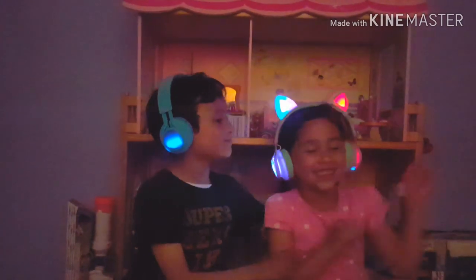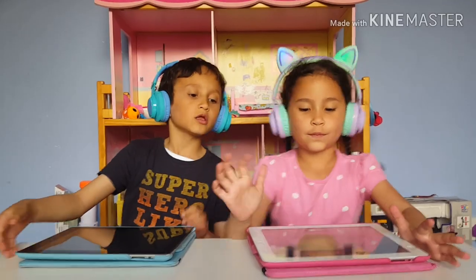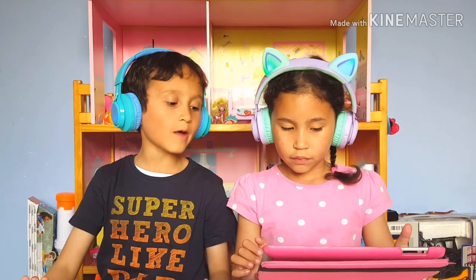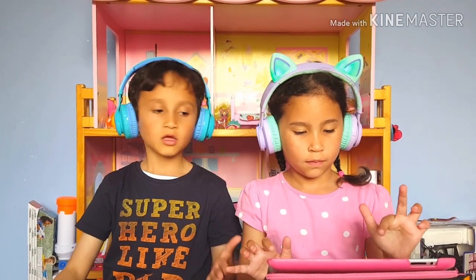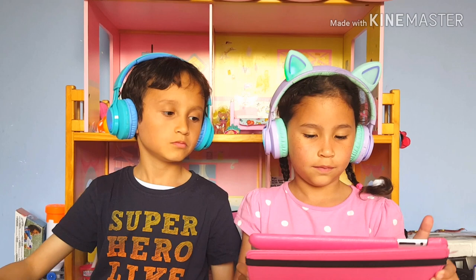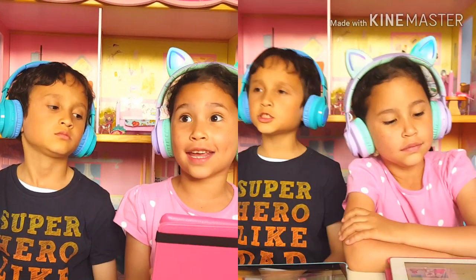We're going to check the quality of the sound. We tested the sound off camera and it was actually very good. It's decent — you can control the sound with the headphones and the iPad or phone or computer or anything you're using it on. It's very good. These are amazing headphones — they're super comfy and you can adjust them.